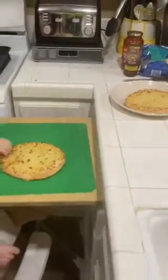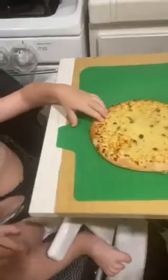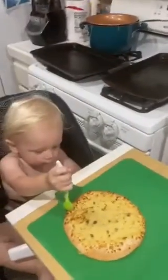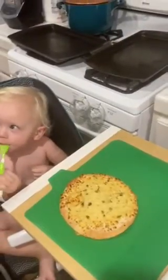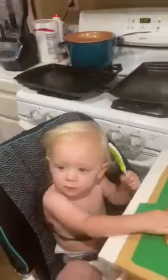Now what do we need? We need spoons and sauce, right? Take your spoon. Let mama show you. Well, it's not done yet.